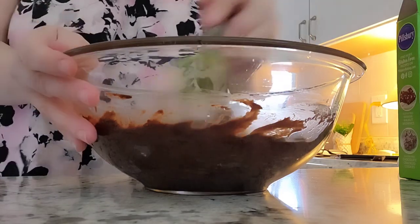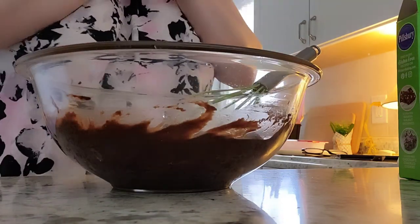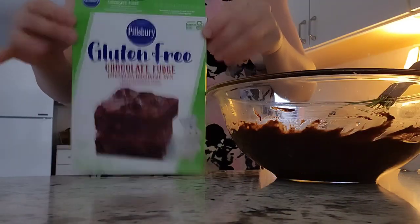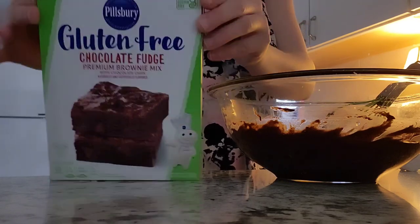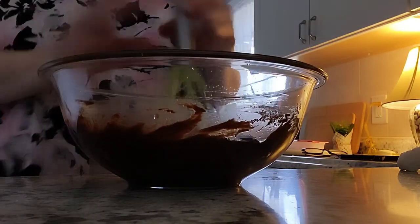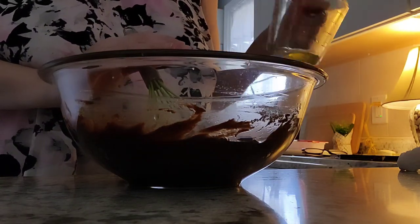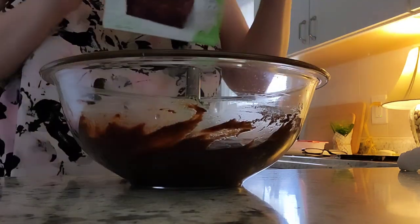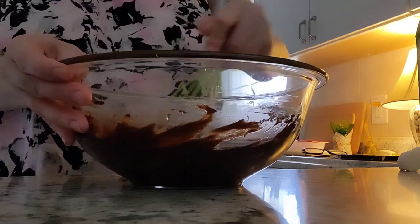Hi guys, happy Easter! Welcome back to my channel. I thought I'd make some brownies with you. I did a head start already — I preheated my oven at 350. I'm using this Pillsbury gluten-free chocolate fudge premium brownie mix with chocolate chips. I already did my three tablespoons of water, a third cup of oil — avocado oil and olive oil, that's what I had on hand — and one egg. Now I put in my brownie mix and I'm doing 50 strokes.